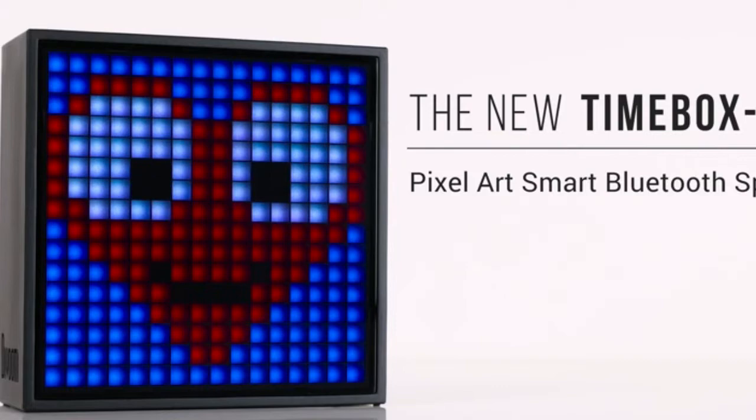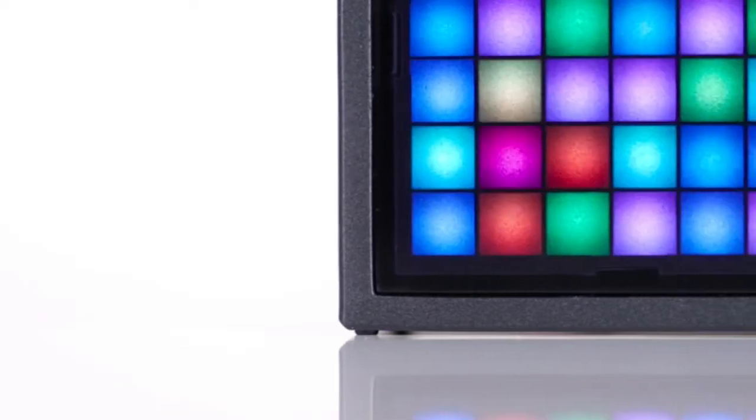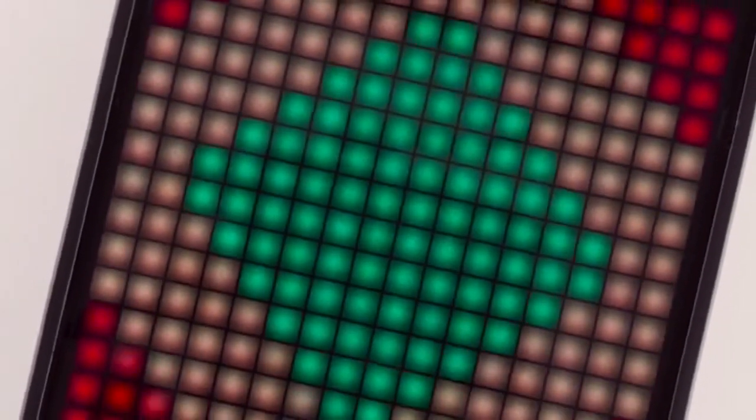Divoom Timebox Evo Pixel Art Bluetooth Speaker with 16x16 LED Display, App Control, Cool Animation Frame, and Gaming Room Setup and Bedside Alarm Clock, Black.